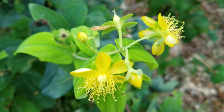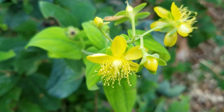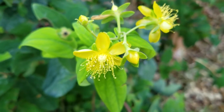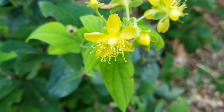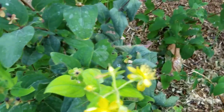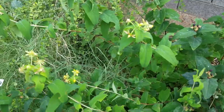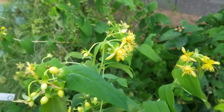Good afternoon everybody. I wanted to do one more quick video while I'm out here and while this plant is blooming, because I think it's so pretty and I'd like to talk about it. This is called a St. John's Wort — I'm sure you guys have heard of that before.